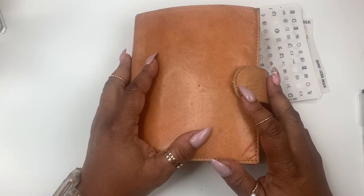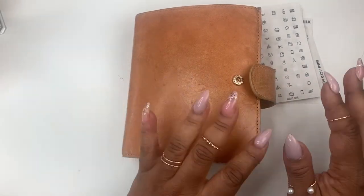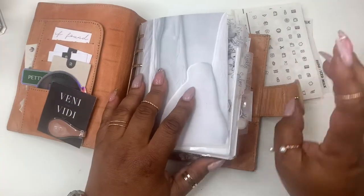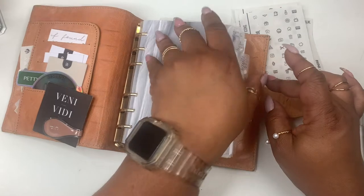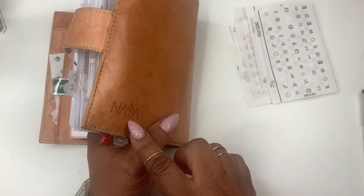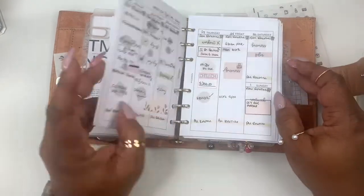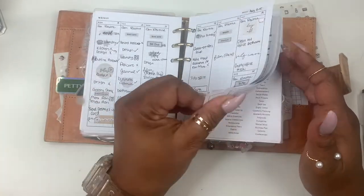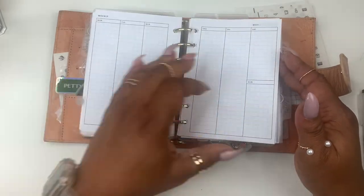Hi everyone and welcome to Norris Code, I'm Yoshida. Today we're going to be doing our plan with me for the week in my A6, and this planner is from Naya Papery. You should be able to find her on Etsy and Instagram.